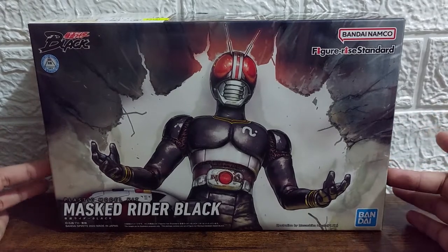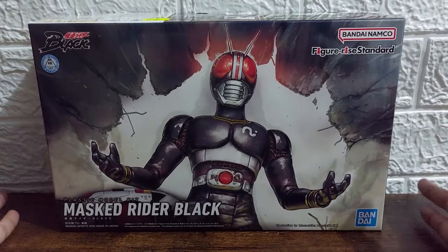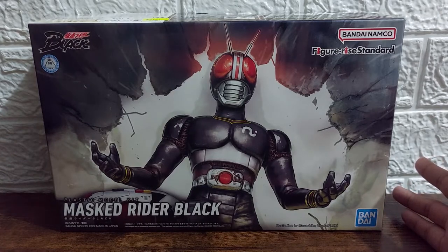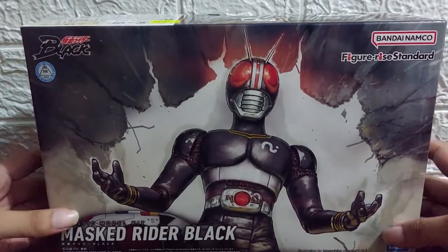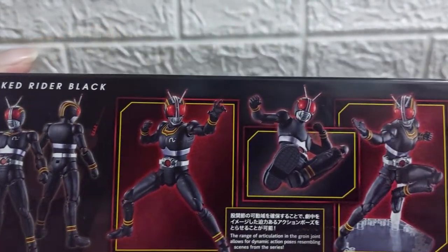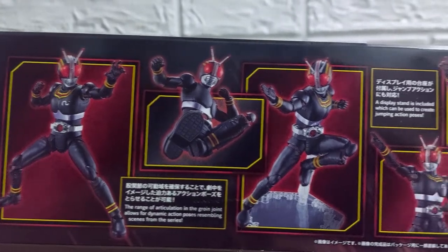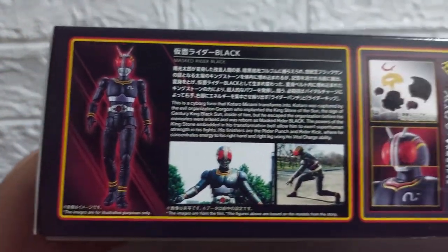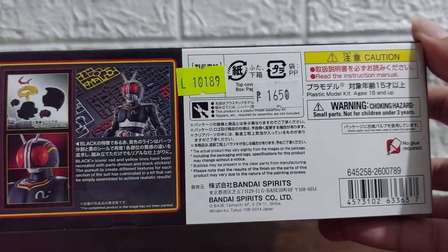This is actually from the first episode where three mysterious figures go after our main character, push him against the wall, he breaks through the wall, and then rises first as a humanoid grasshopper and then turns into Mask Rider Black. So this is that exact scene. Off to the side we have Mask Rider Black front and back, some cool awesome poses that you can do with him, and some extra manipulators on the other side.